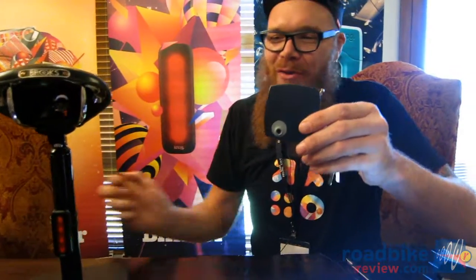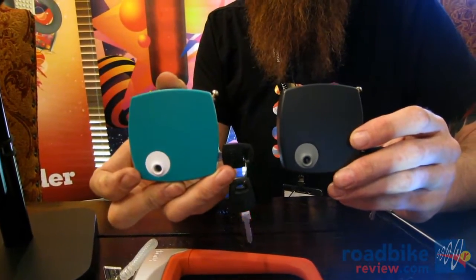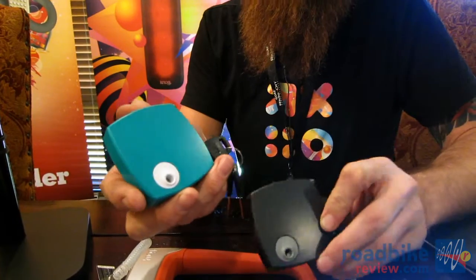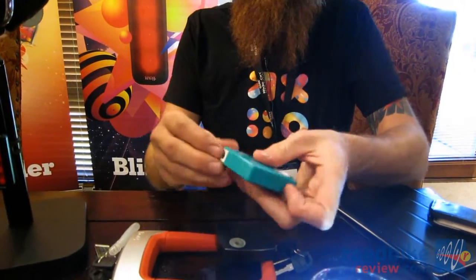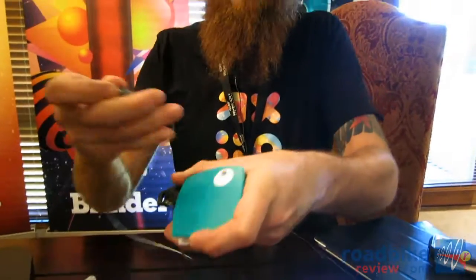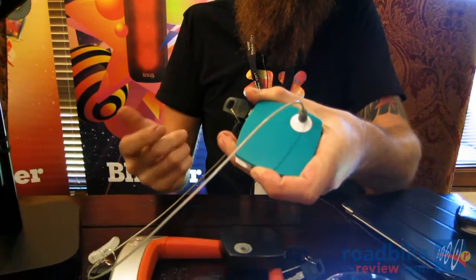On the road bike front, at the low security end, we have the Melkman. The Melkman is 110 grams — it's a deterrent lock designed to fit in your jersey pocket. It's a simple cable lock that sips out as a deterrent, so you can jump into a cafe for a coffee or go to the restroom.